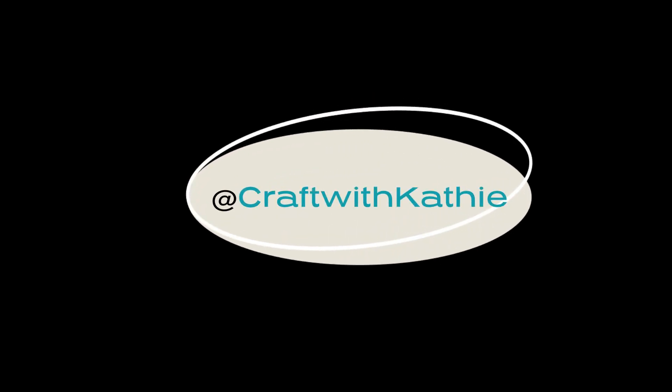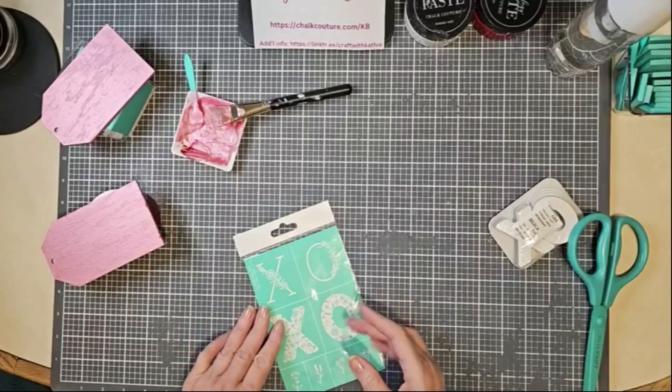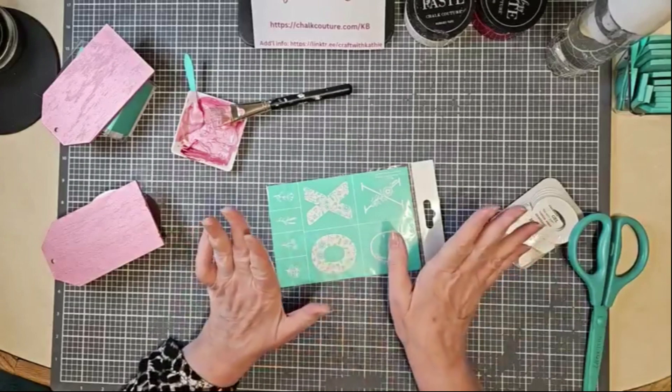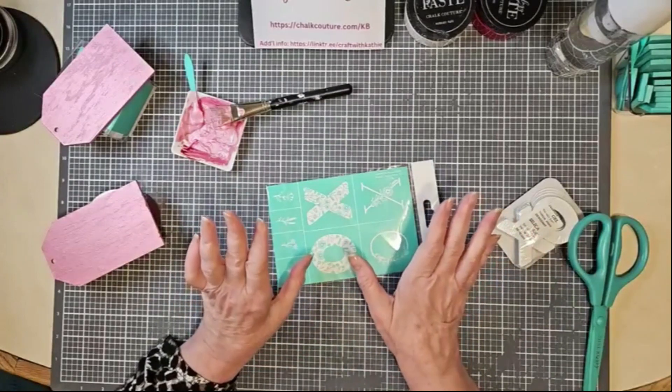Hi there! Welcome to Craft with Kathy. Tonight I'm going to do a little project with a transfer called Hugs and Kisses. Perfect for Valentine's or any time, actually.